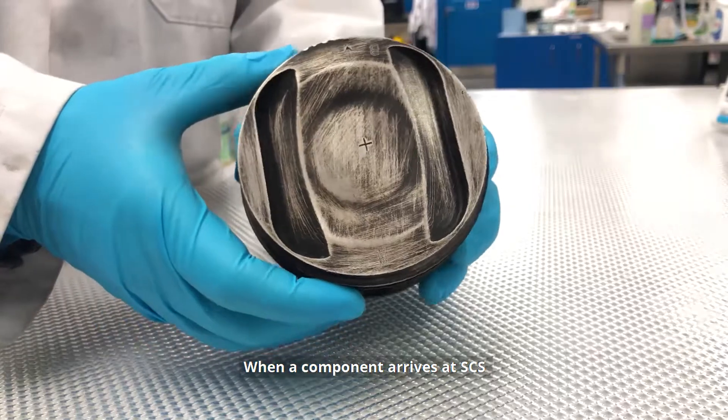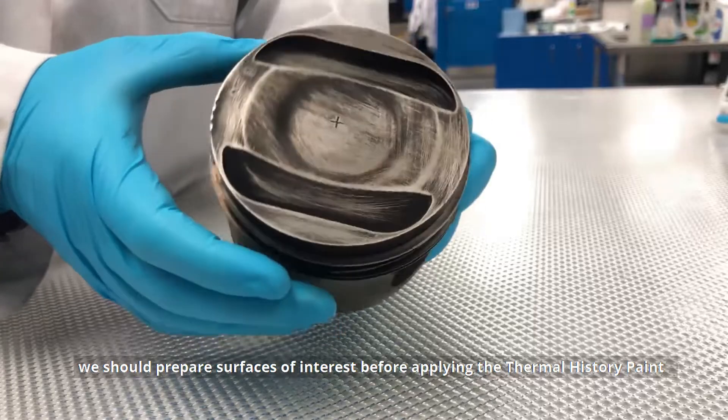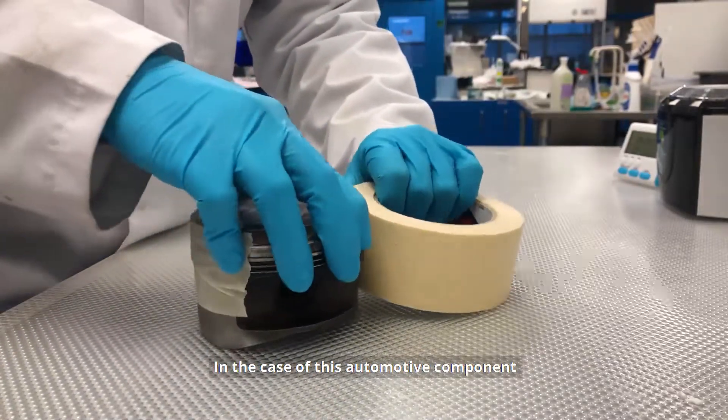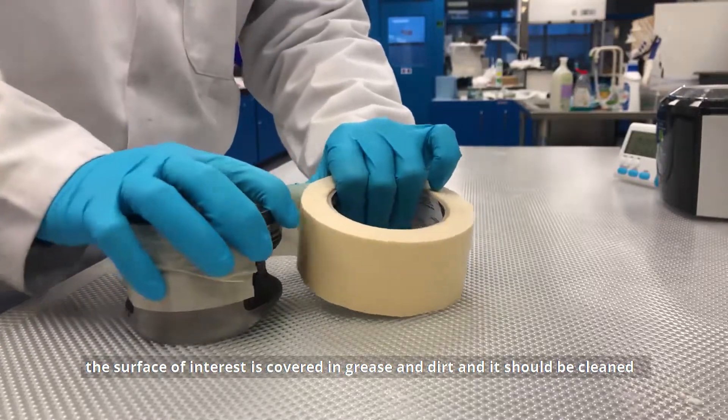When a component arrives at SCS, we should prepare the surface of interest before applying the Thermal History paint. Any surface contaminant will result in poor surface adhesion of the Thermal History paint. In the case of this automotive component, the surface of interest is covered in grease and dirt and should be cleaned.